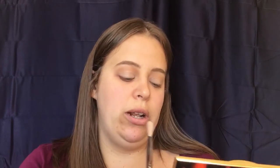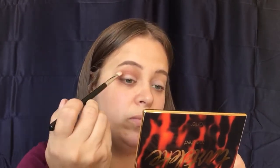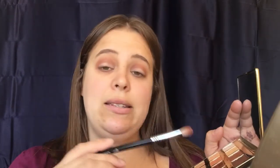I'm going to go in with my E25 and take the color Cozy, which is this color right here, and put this directly into the crease. Then we're going to take the same color Cozy and put that on the outer V of our eyelid — I'm just going to kind of pack it on.